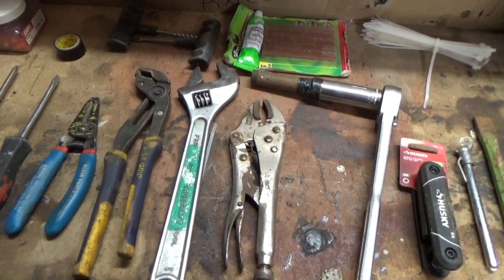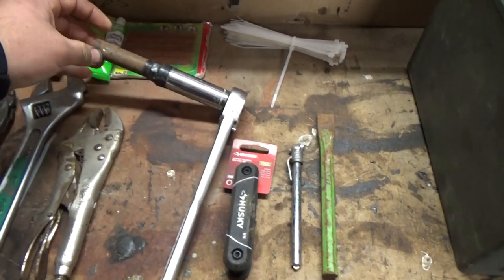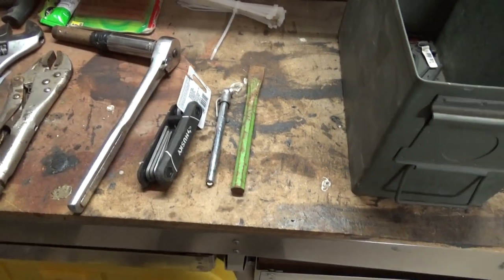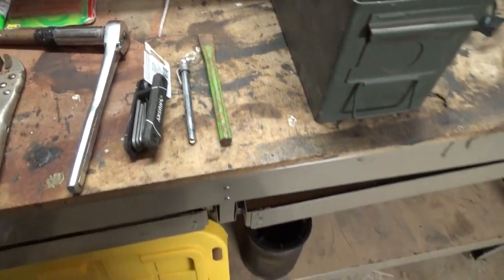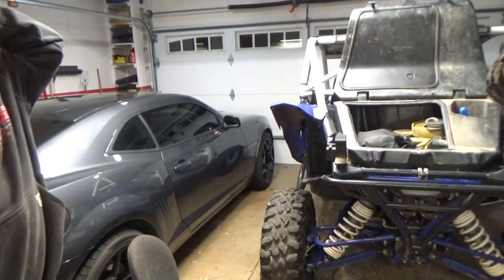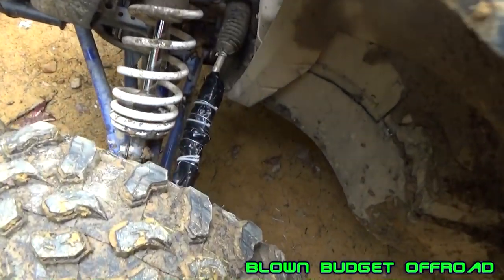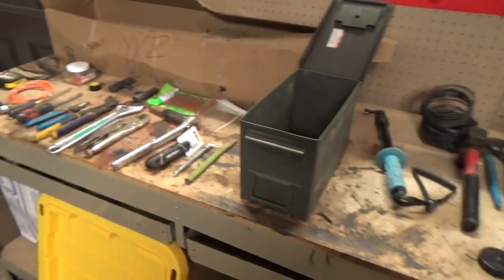A couple screwdrivers, channel locks, adjustable wrench, vice grips, a spline socket and ratchet just to pull a wheel off since I carry a spare tire, some zip ties, and Allen wrenches since all the plastic on these things uses Allen bolts. There's also the chisel from when we bent the tie rod - we used a chisel, some hose clamps, tie wire, and gorilla tape as a splint to get it back.